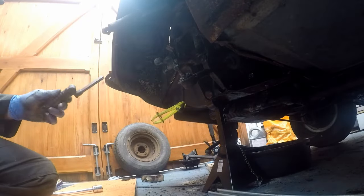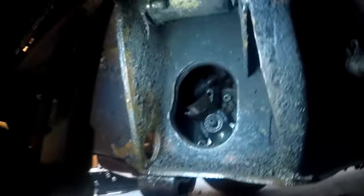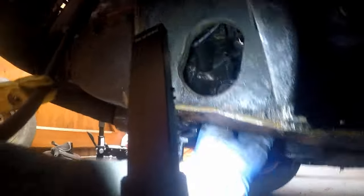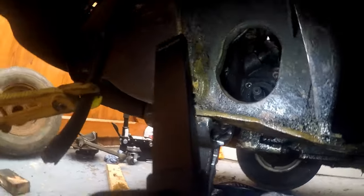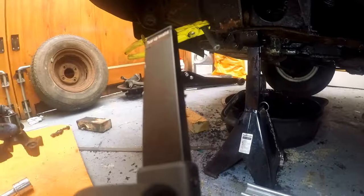I'm just removing now the input shaft, and behind that is the rubber seal that we're trying to get to. It literally just picks out, and you push a new one in - job done.